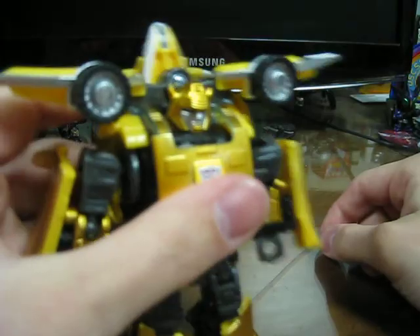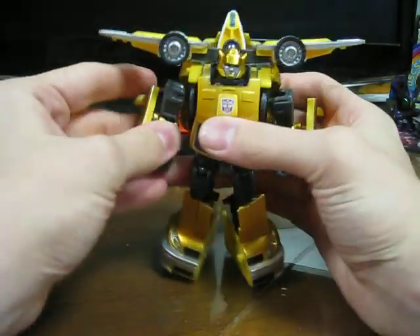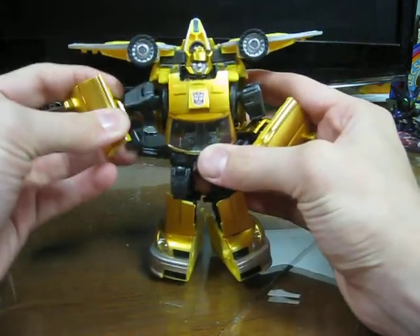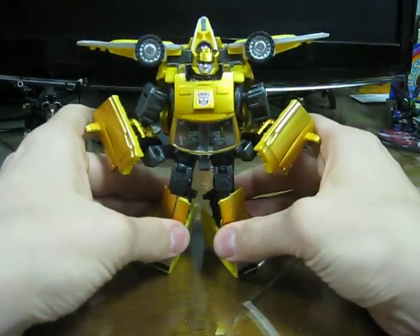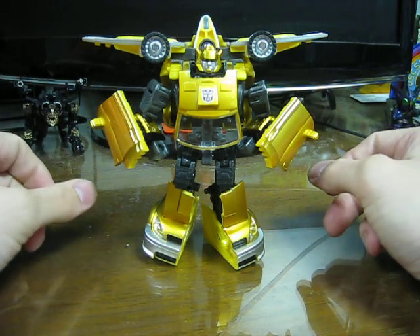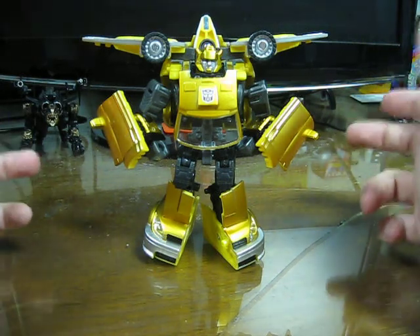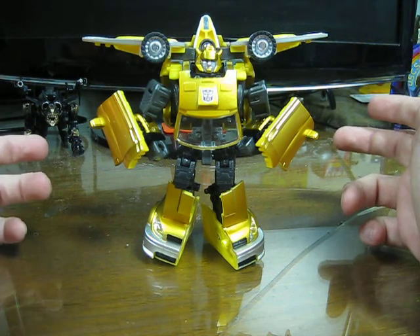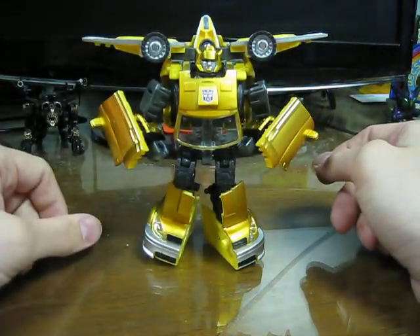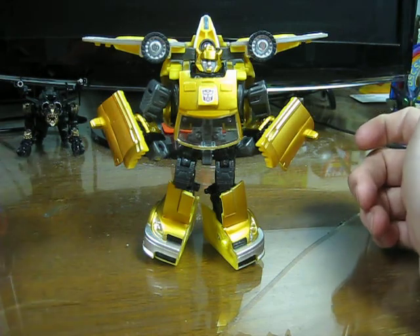It also totally kills his head poseability, which is a real bummer. But his head sculpt's pretty good. For the price I paid for him, it's one of those things where if I had owned a Classics Bumblebee I probably wouldn't have bought it. But not owning one, I think this is a good version to have, and I don't really need to pick up any of the others unless I decide to go crazy — and I probably will, getting the various head upgrade kits they're going to do.